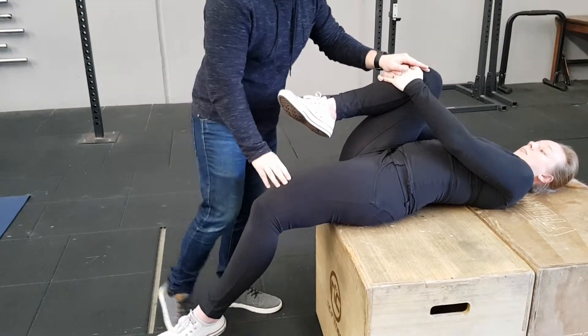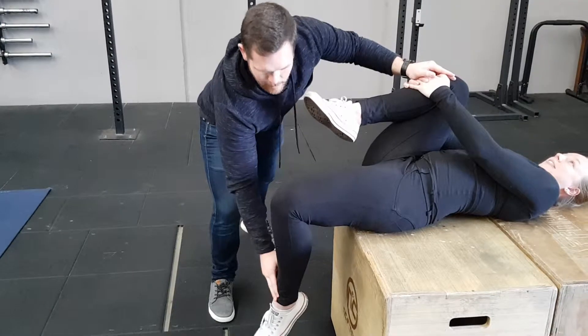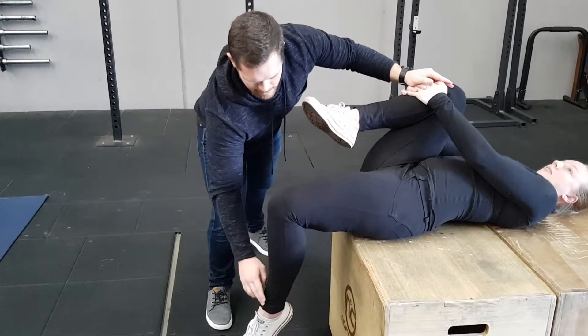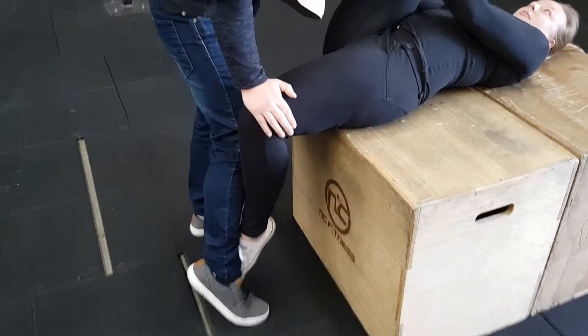If your quads are super tight, you'll find that your leg is not actually fully relaxed — your leg wants to get into this position here. Whoever your partner is working with you on this stretch can actually just angle your leg down like so and then apply a little bit of pressure.